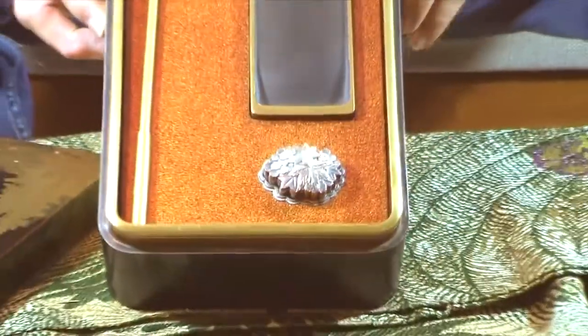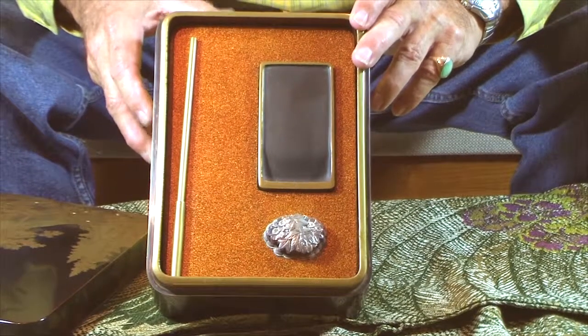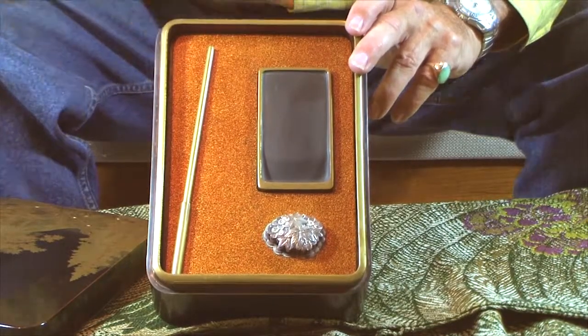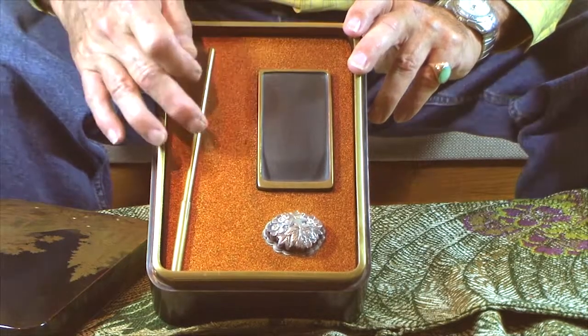Here is the inside of the writing box and it has a small silver water droplet, an ink stone, and then a writing brush. That's how you put things together — you put a little water in the ink block, take the stone and make fluid out of it, and you paint with the brush.